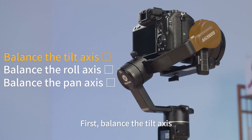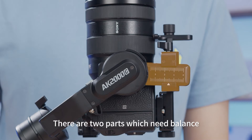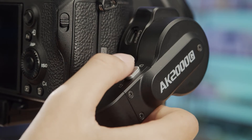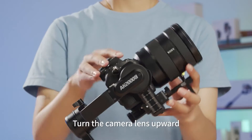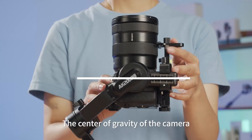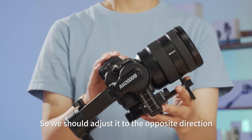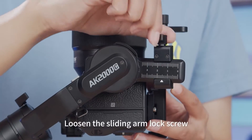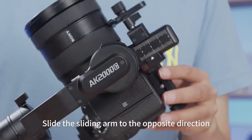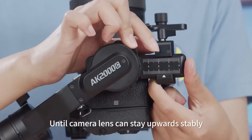First, balance the tilt axis. There are two parts which need balancing: the sliding arm and the quick release plate. Unlock the tilt axis and turn the camera lens upward. Let go and observe the dropping direction. The center of gravity has deviated to the right, so loosen the sliding arm lock screw and slide the sliding arm in the opposite direction until the camera lens can stay upward and stable.